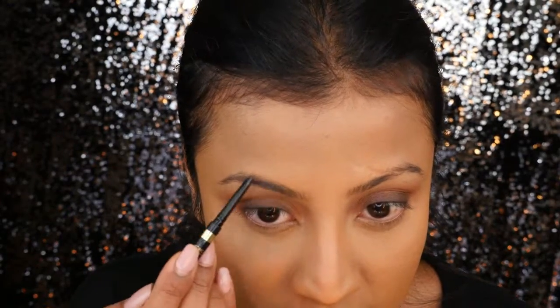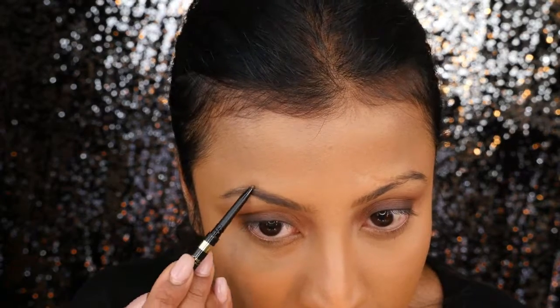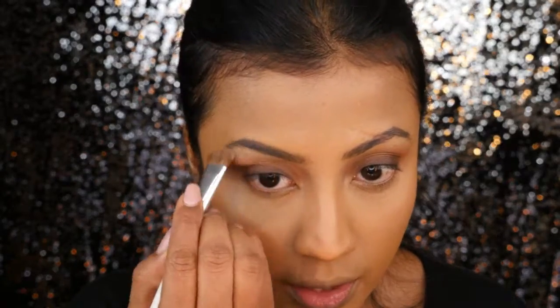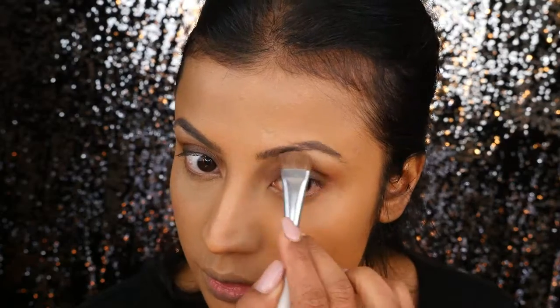Now for the eyebrows — everything in this look is optional, but I am very picky about making sure my eyebrows are done before I leave home. For that I'll be filling in my eyebrows with the L'Oreal Brow Stylist Definer in Dark Brunette. To highlight the brow bone area, which is also pretty essential, I'll be going in with the Sigma Bright to Light Highlight Duo from my brow expert kit from Sigma. I'll use a flat shader brush to highlight the eyebrow bone area.